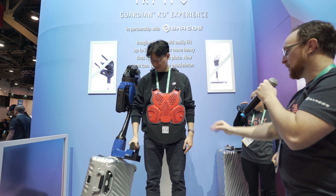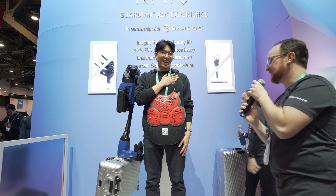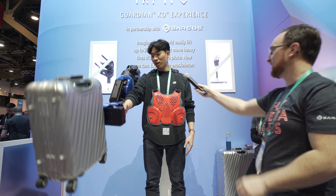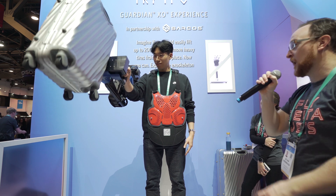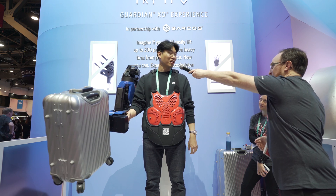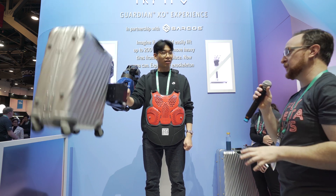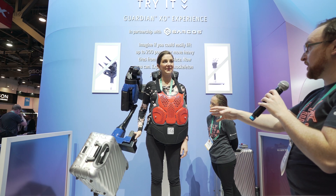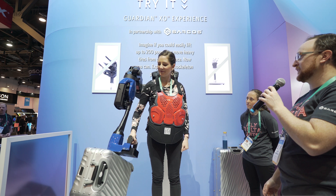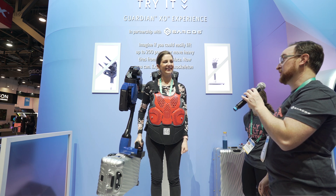An audience member tries the exoskeleton arm. First, without the assist: they try to lift the weight and confirm it's heavy — about 50 pounds, 22 kilos. They cannot lift it without effort. The presenter confirms: 'Not going to do it.' Then they verify it's indeed 50 pounds. 'Do you believe that's 50 pounds?' — 'Yeah.' 'Maybe 50 and a half.' — demonstrating the real weight before showing the exoskeleton's amplification.